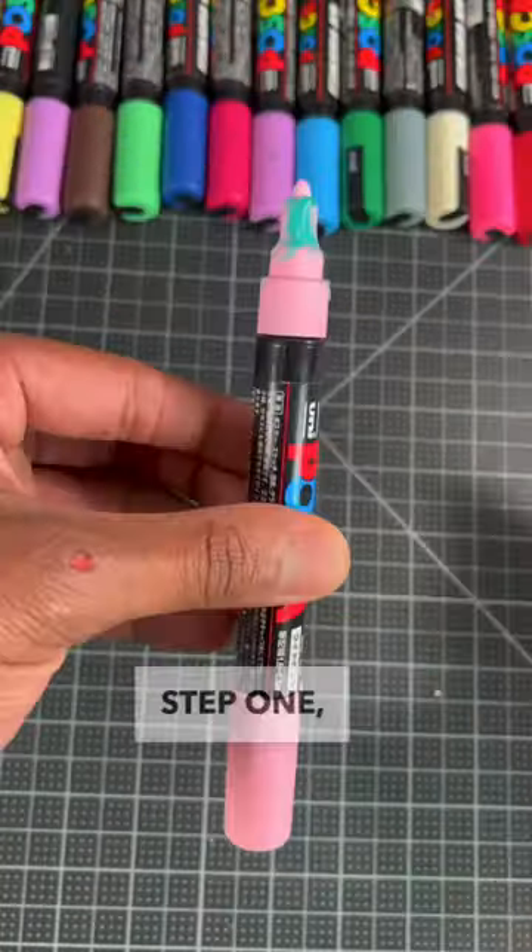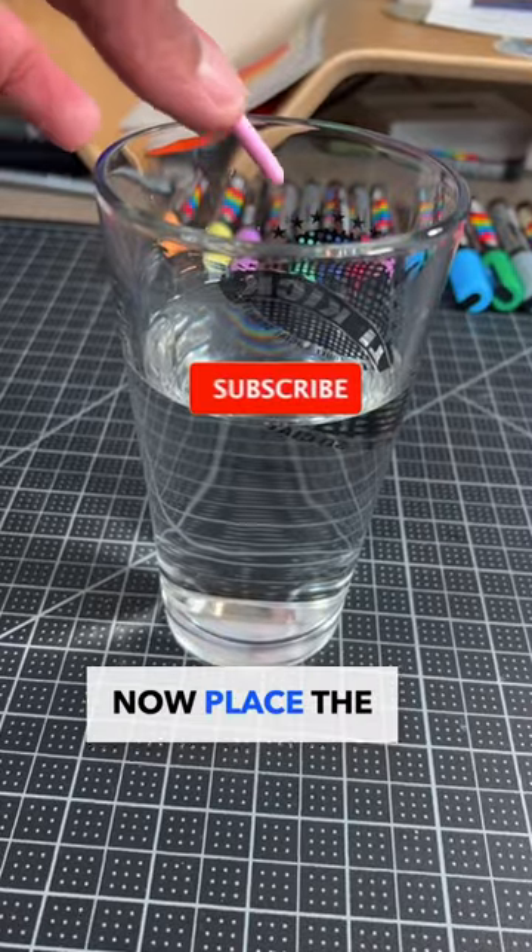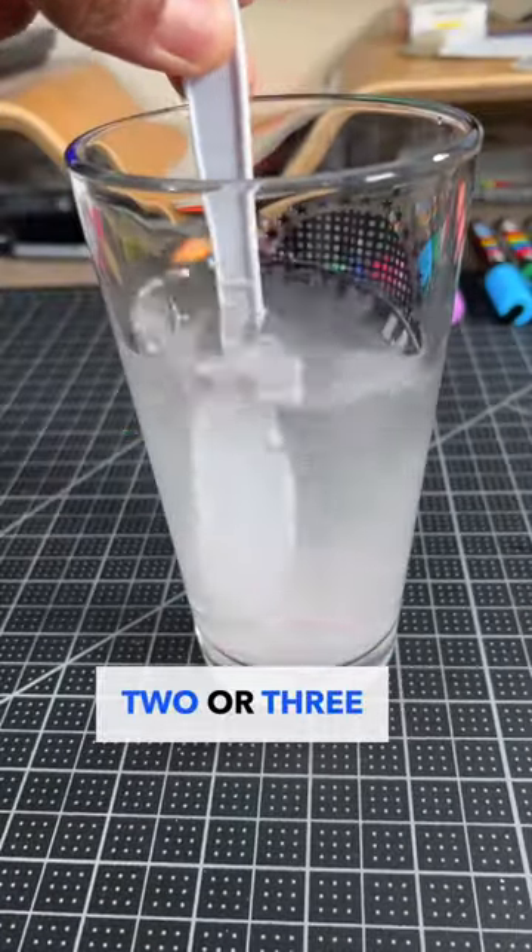Here's the best way to clean your Posca pens. Step one, grab a marker with a dirty nib. Now remove the nib, just like so. Now place the nib in a cup of warm water, then let it soak for about two or three minutes.